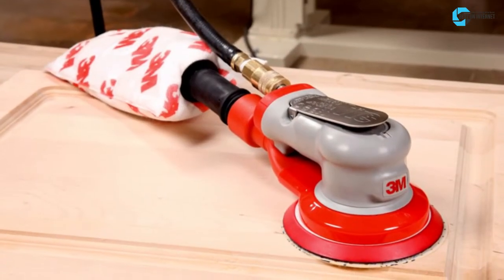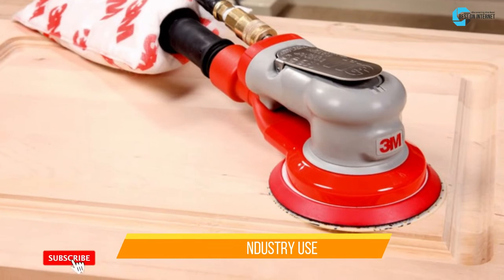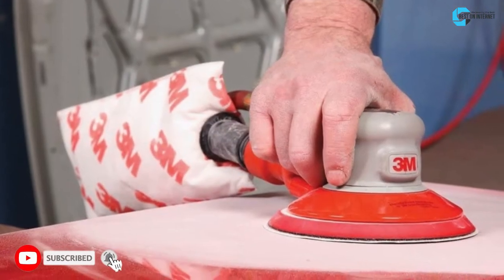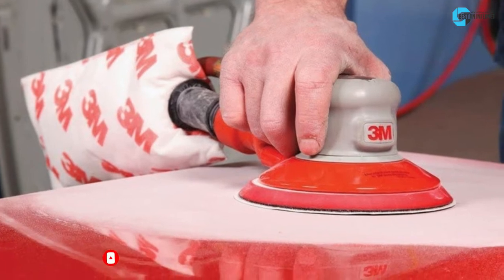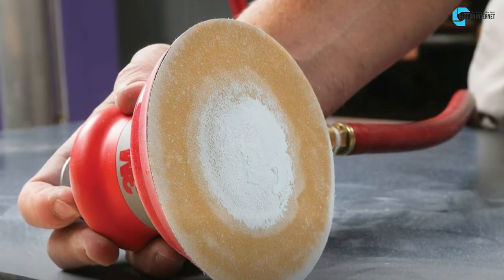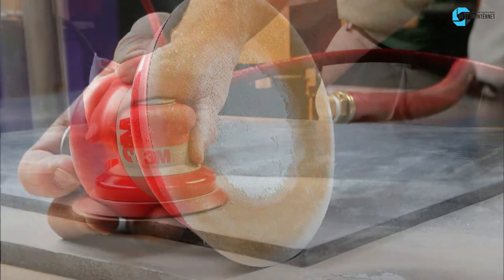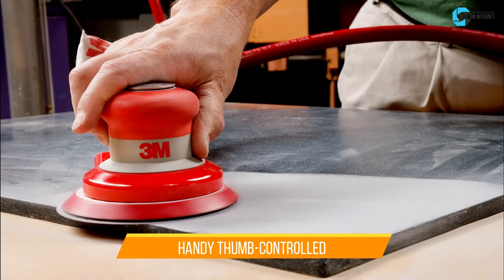It has a powerful motor and produces less vibration; you can use it for at-home use and in the industry. It comes with improved durability and stability, the noise output is minimal, and the machine is suitable for prolonged use. It includes a separate bag on the rear which carries a considerable amount of debris. Unintentional speed adjustments are minimized with a handy thumb-controlled speed slider.